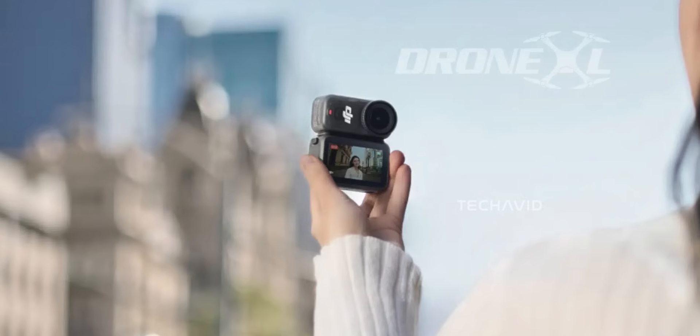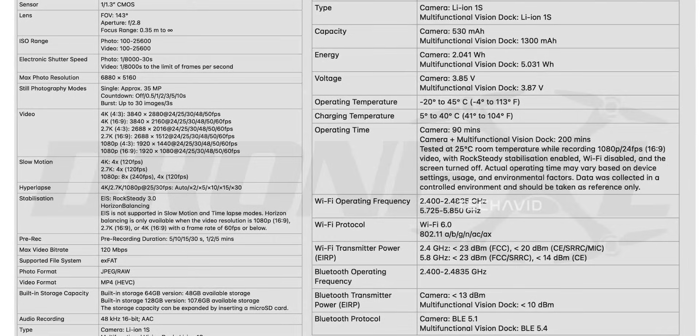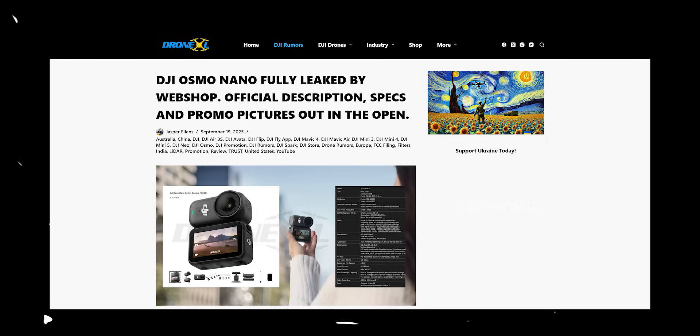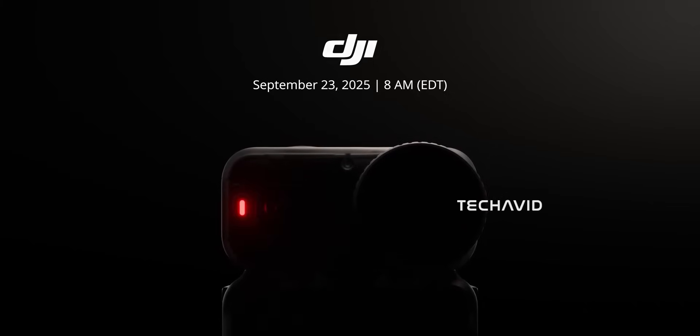DJI Osmo Nano — finally we've got a clear picture of what this little guy can actually do. Big shout out to Jasper Ellens over at DroneXL for digging up all the tiny details, because now we can actually see what DJI is cooking. This little guy is trying to pack some serious action cam power into something that's more in the league of the Insta360 GO series.